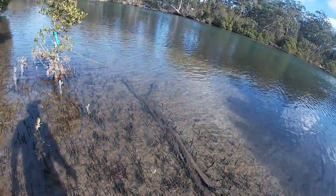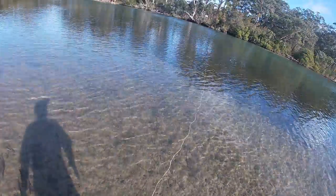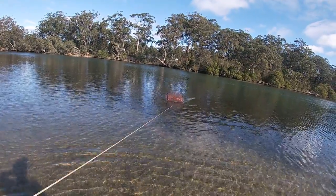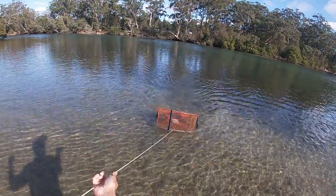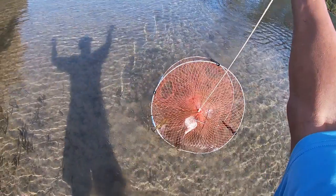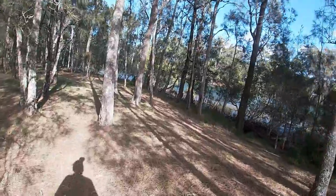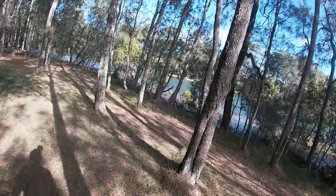Alright, net number three - hopes are about as low as they could be right now. Nope, silence. Okay, we've got one more net down here somewhere, we just have to locate it. Three nets with no crabs probably means four nets with no crabs. There it is down there.